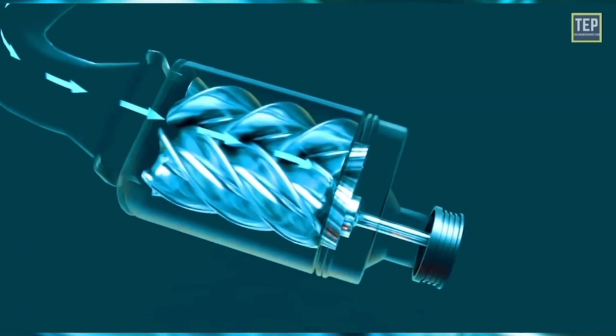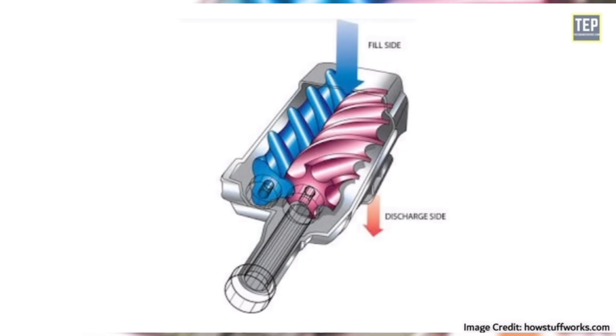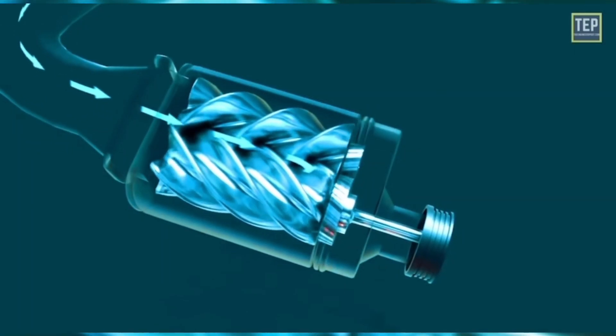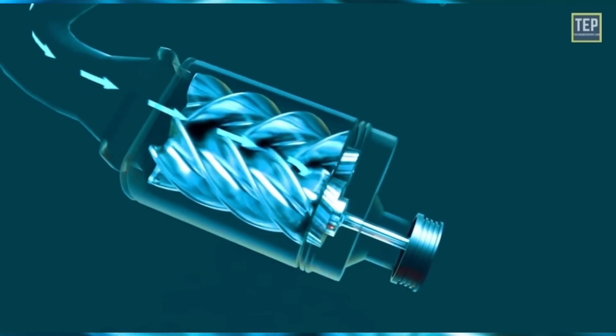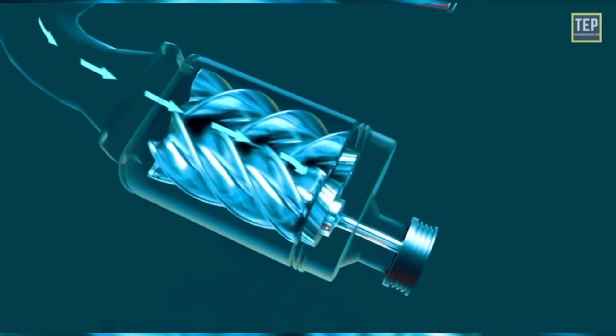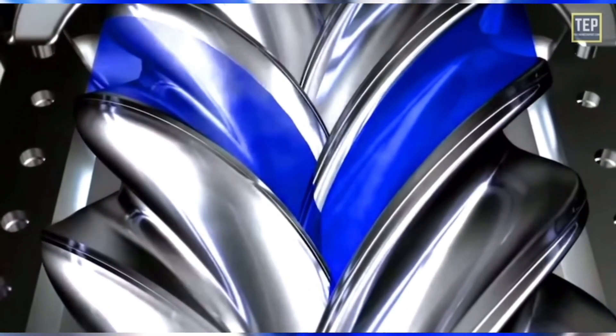Like the Roots style blower, the twin screw also features two rotating lobes and takes after its design, but includes a couple of key differences. Taking a look at this graphical illustration will show exactly what those differences are. The rotors are a male and female rotor combo — they are not the same. During crankshaft rotation and subsequent gear set rotation, they spin in the same direction, creating a pocket of air, compressing it, and sending it down into the combustion chamber. More air in the combustion chamber equals more fuel, which equals more combustion and more power.